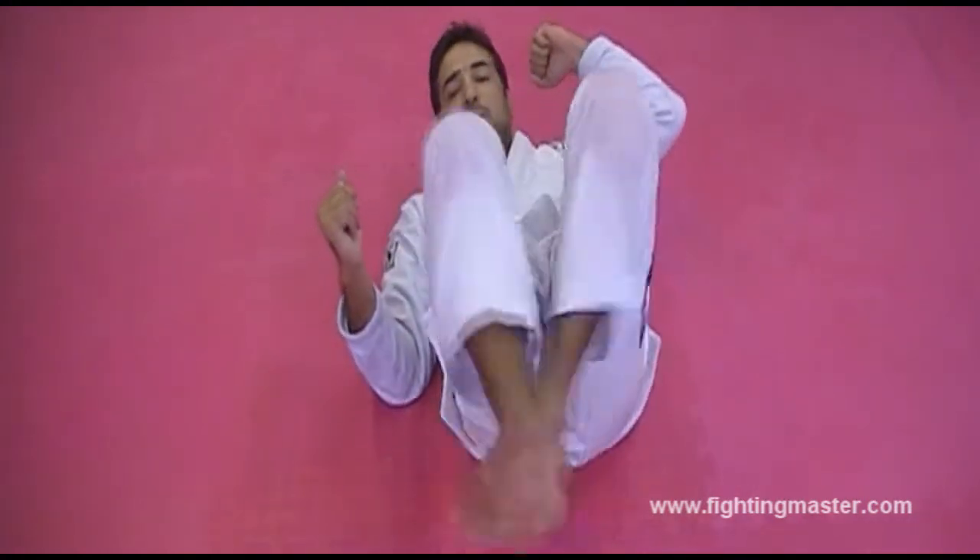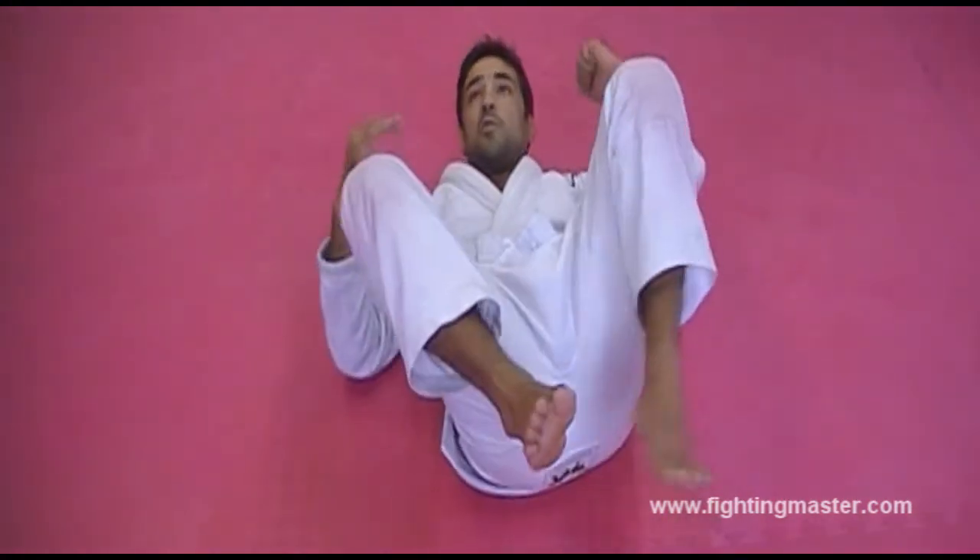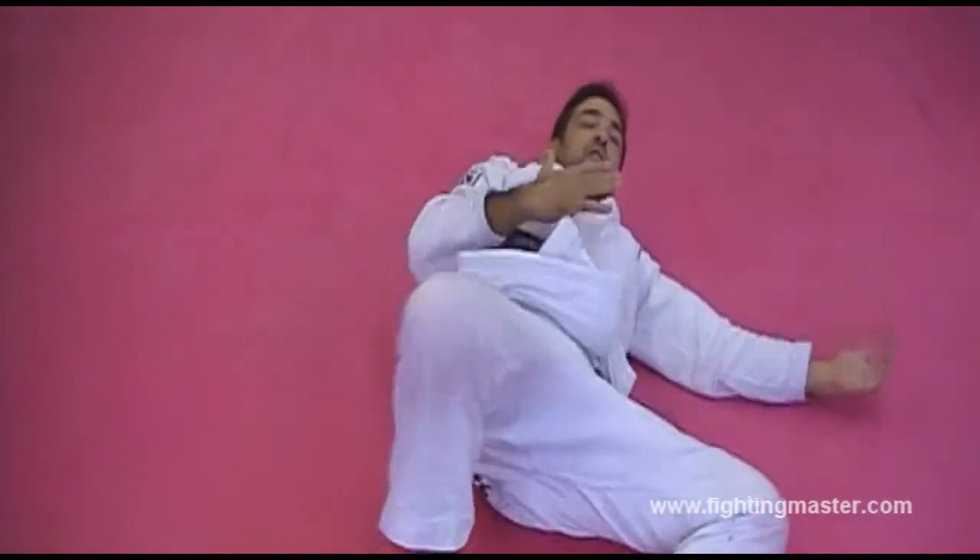You do this drill here - you hook the leg, you get used to this movement. But the guy needs to be here, not smashing him. Smashing him is a little bit different.